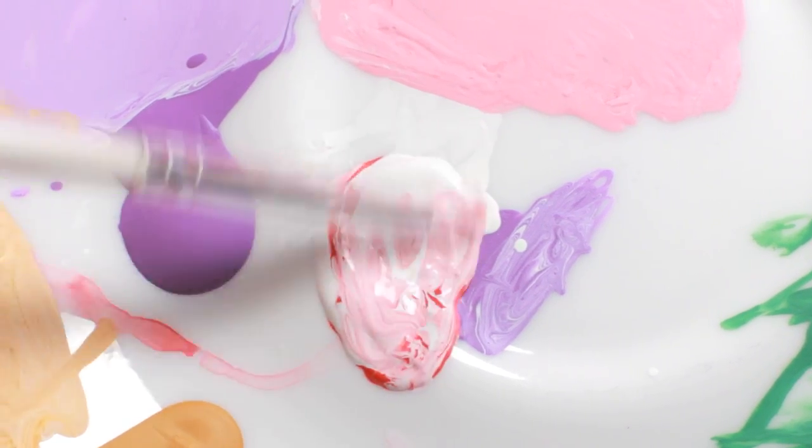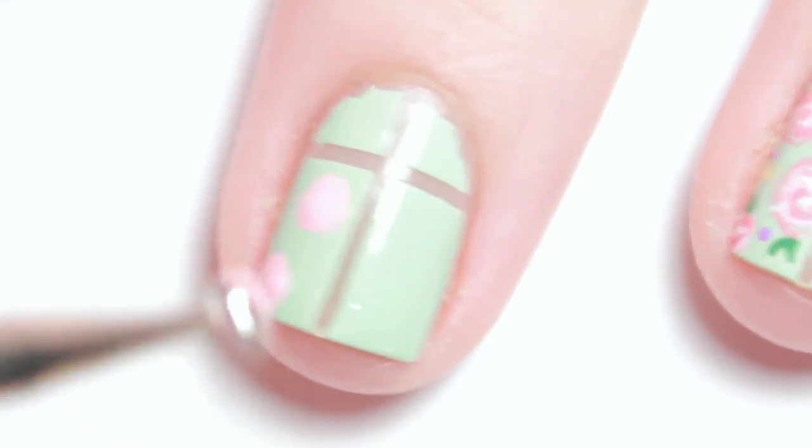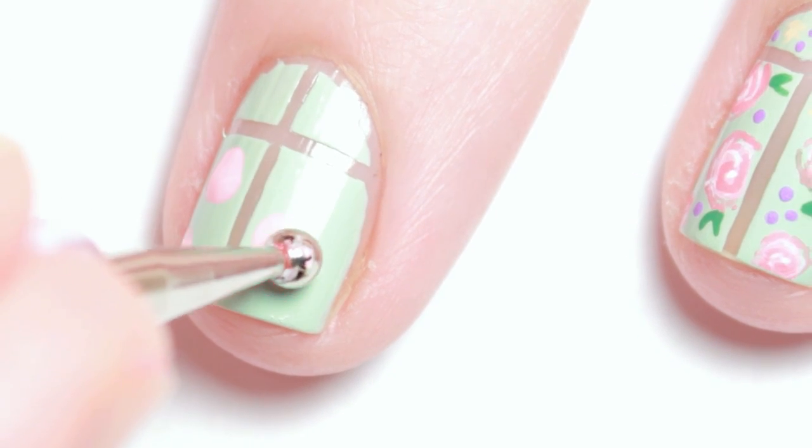For the floral print, I started with a light pink color which I made by mixing red and white paint. With a large dotting tool, make random marks on your nail.